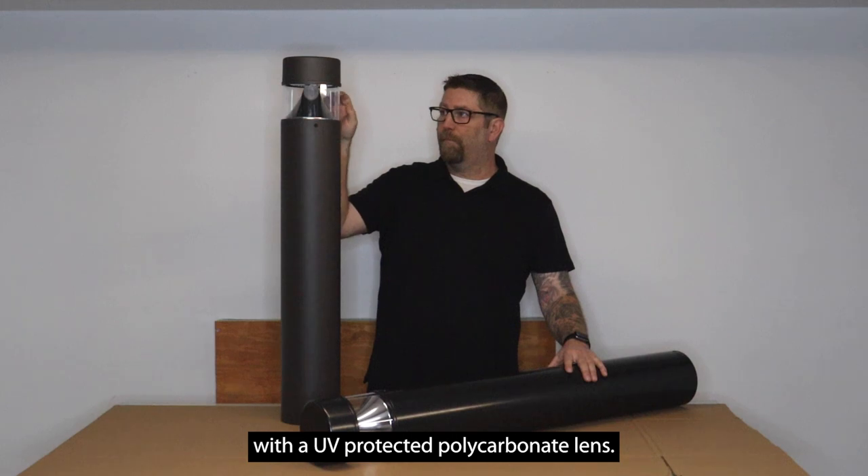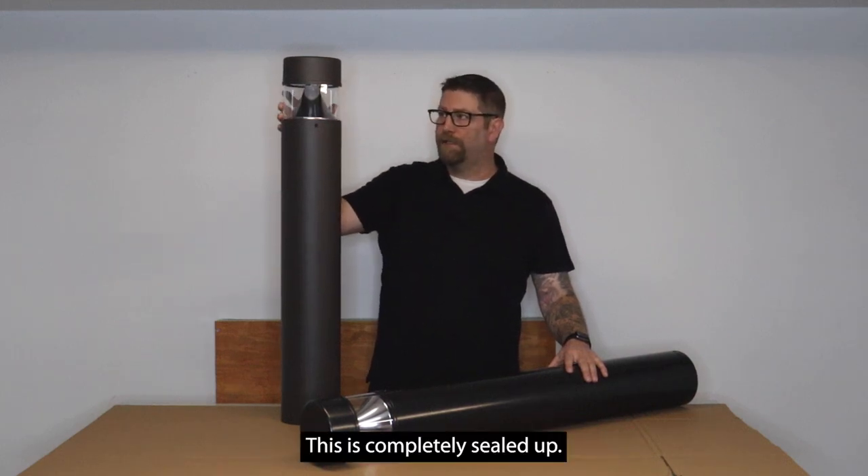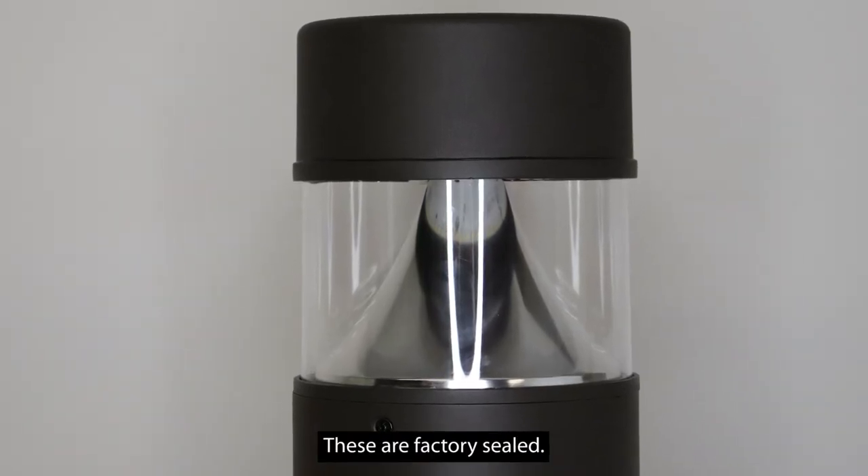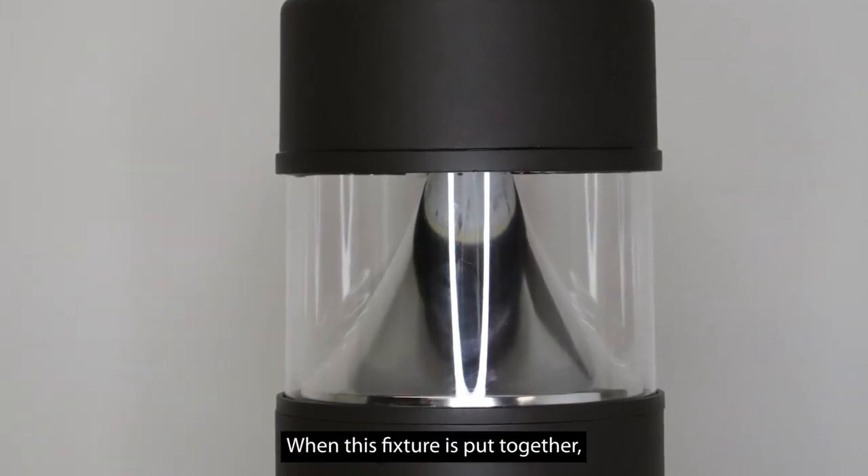They're going to come with a UV-protected polycarbonate lens. This is completely sealed up so it will keep moisture out of the fixture. There's no need to go in here — these are factory sealed when the fixture is put together.